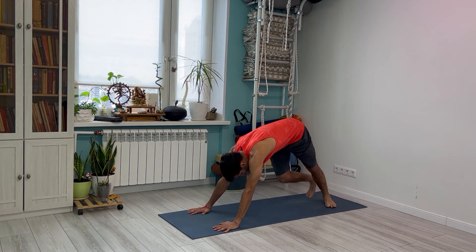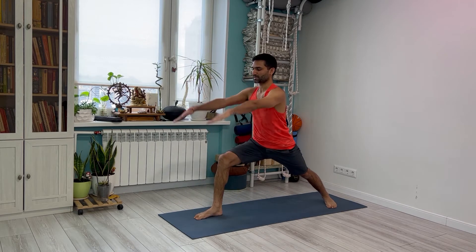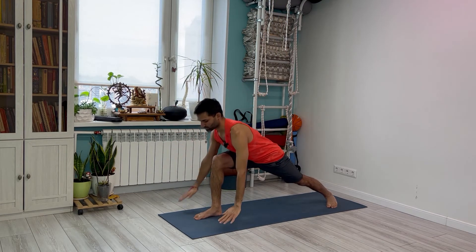Keep your left foot back, right foot forward into warrior pose. Take both hands up, inhale deep, look up towards your thumbs. And exhale back to Chaturanga.